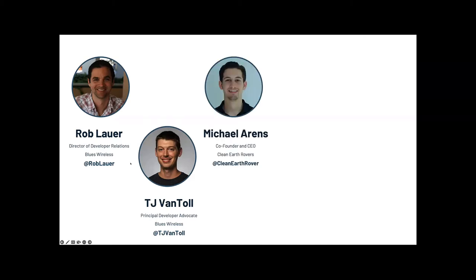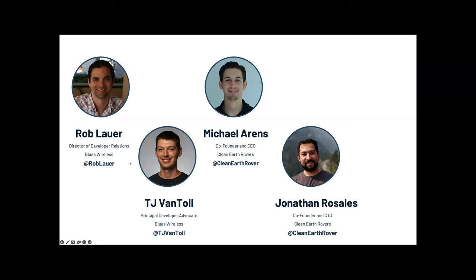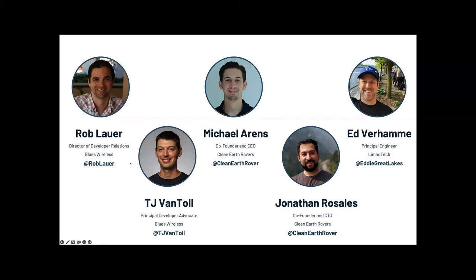First, some introductions. My name is Rob Lauer, Director of Developer Relations at Blues Wireless. Joining me today is TJ Van Toll, Principal Developer Advocate at Blues. I'm also happy to have Michael Ahrens, co-founder and CEO of Clean Earth Rovers, along with co-founder and CTO Jonathan Rosales. And finally, Ed Verhamey is here from Limnotech to talk about their spin on environmental monitoring with the IoT.